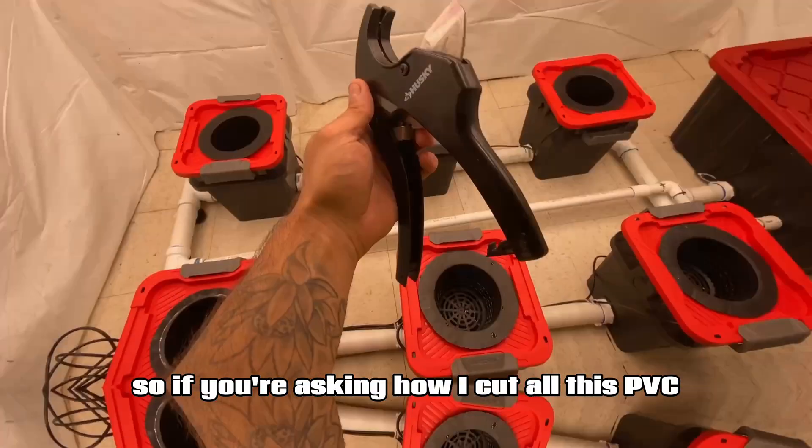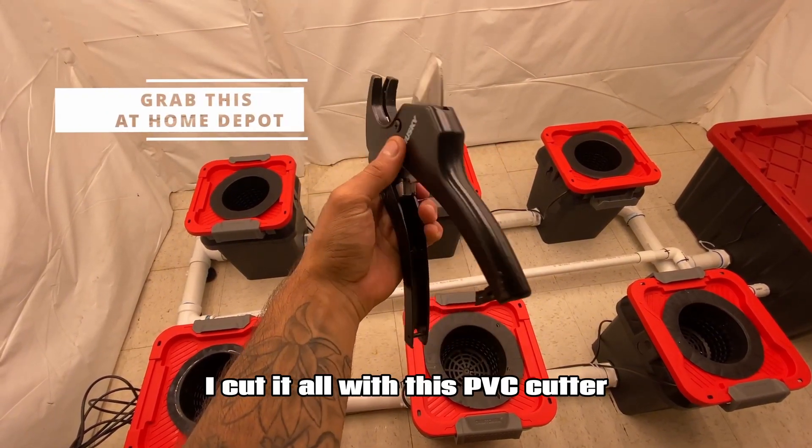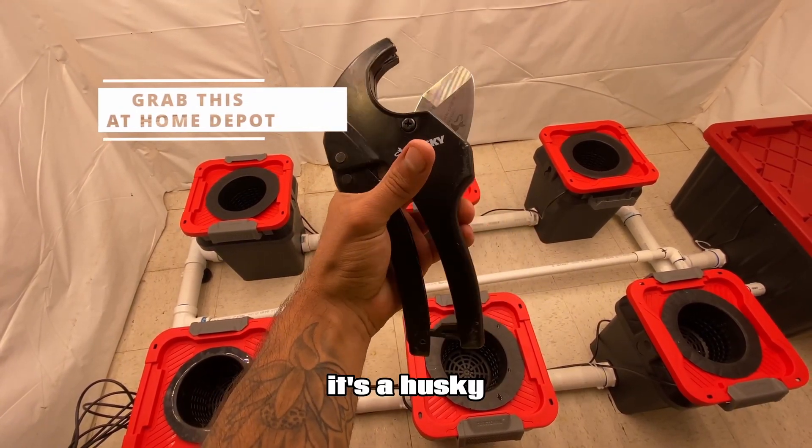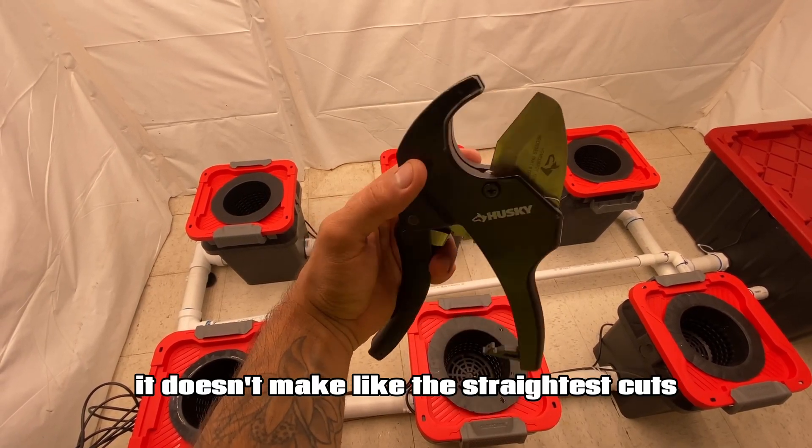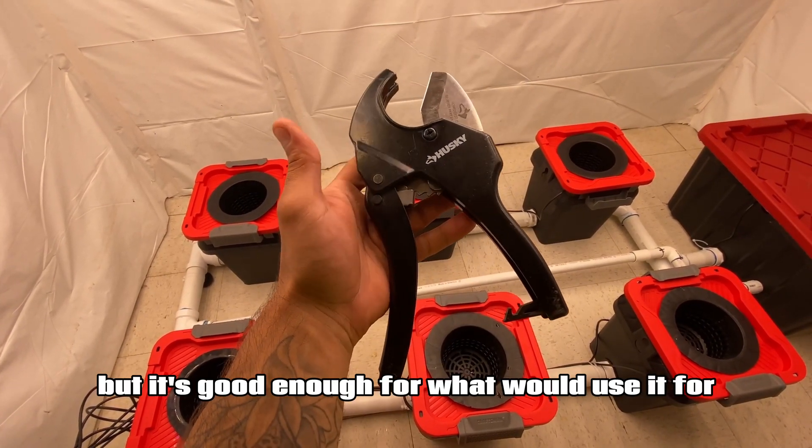If you're asking how I cut all this PVC, I cut it all with this PVC cutter I bought at Home Depot. It's a Husky — I think it was like 15 bucks or something. It's pretty good. It doesn't make the straightest cuts, but it's good enough for what we'd use it for.